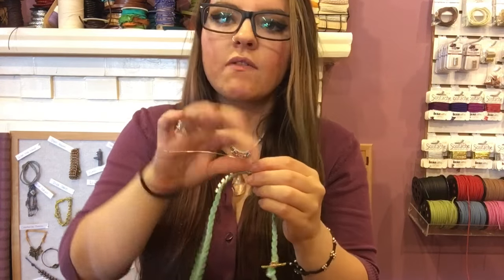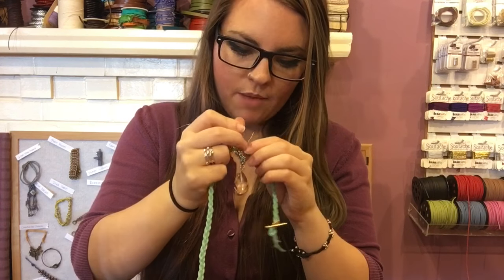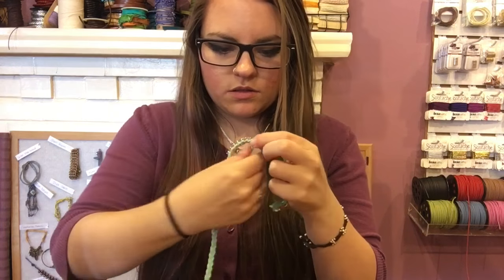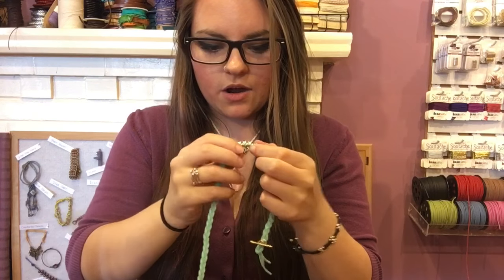If you have a lot of extra wire, you can just coil all the way down to the end or cut it off. What I'm going to do is wrap one more time down and then tuck the tail ends in.